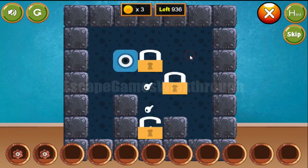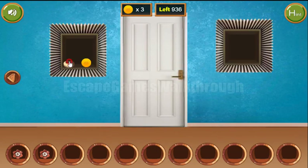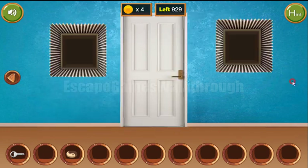Here we need to move three locks to the positions where the keys are. We've got the token and the coin. Let's go back and put two flowers here to get the key, and now we can go further to the next room.